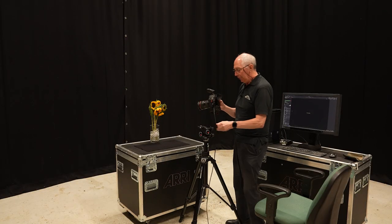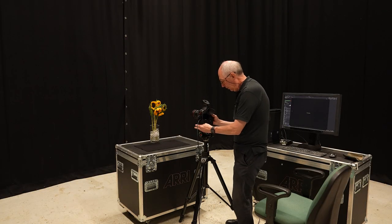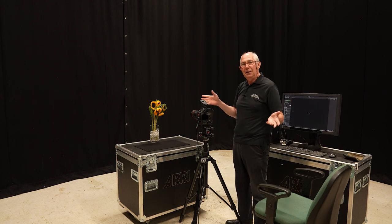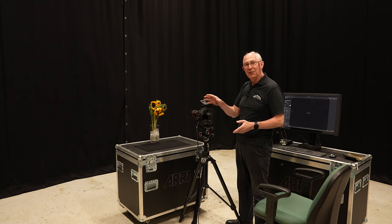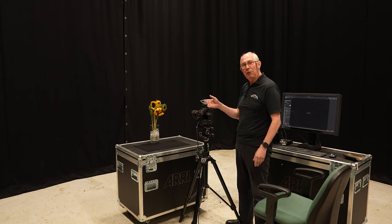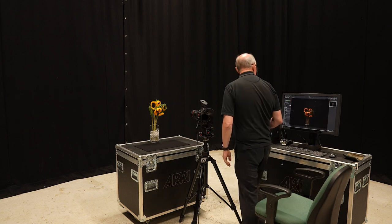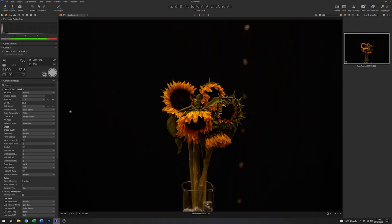I'll just pop the camera on this tripod and without any flash, just with the camera settings as they are, I'm going to grab an image. With settings of 1/30th of a second, aperture of f2.8, ISO 100, I'm getting a reasonable image just with the house lights in the studio.